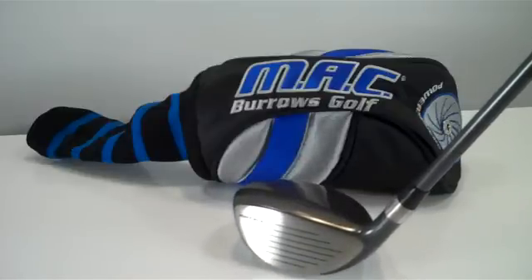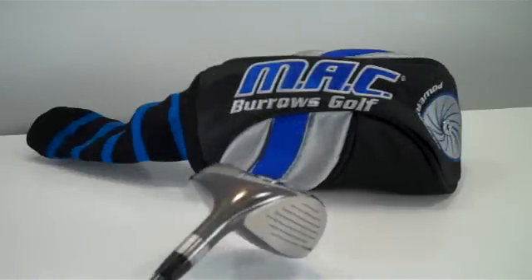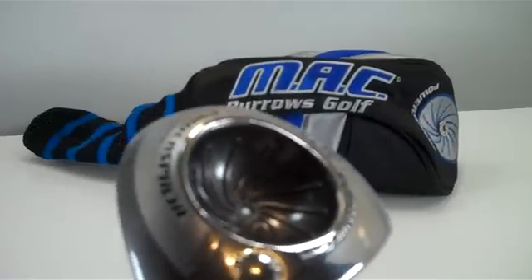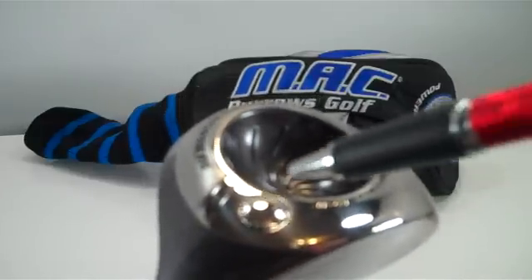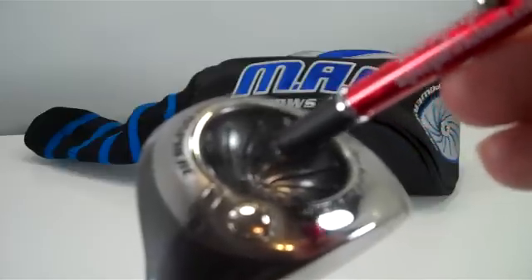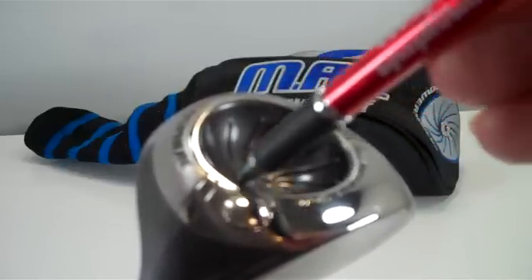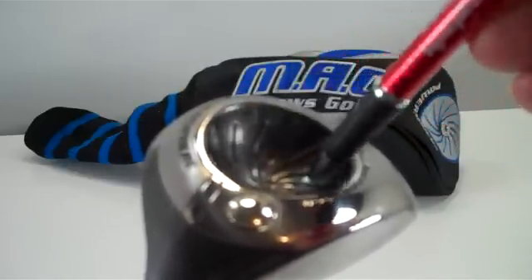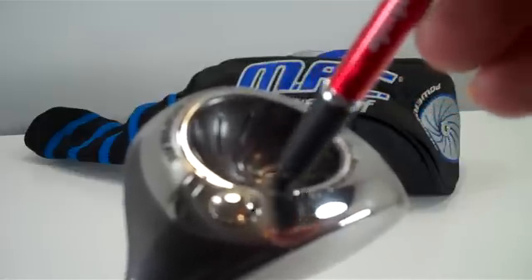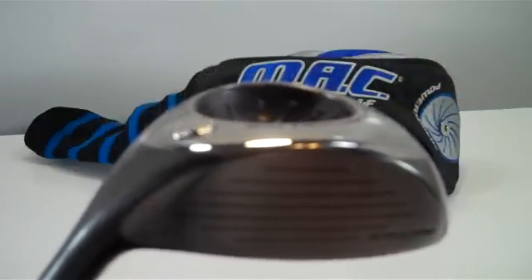The real secret to this club is the bottom — it's the sole. It features the power sphere technology of the power dome. When you make contact with the ball, the energy that's created is redirected back to the face.